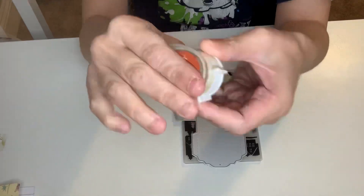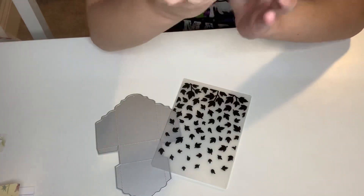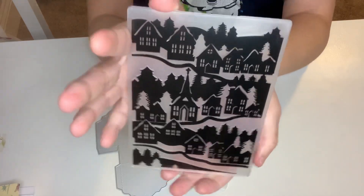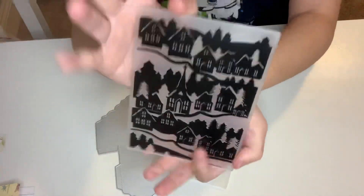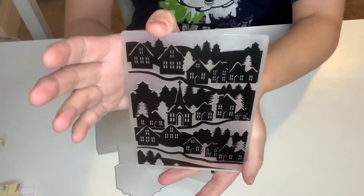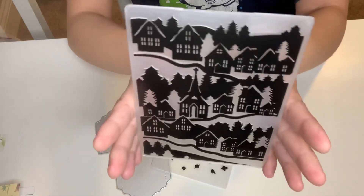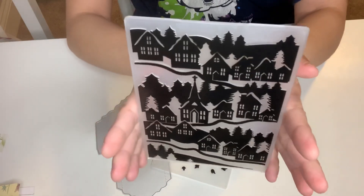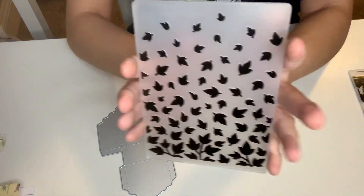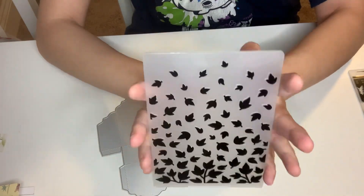I got two embossing folders. This first one is beautiful — I'm going to make a Christmas card out of it. You can use it year round, but it has houses, churches, and trees which are perfect for Christmas. The second one is a leaves design — I'm going to make a fall card using this embossing folder.